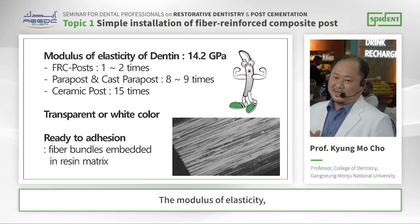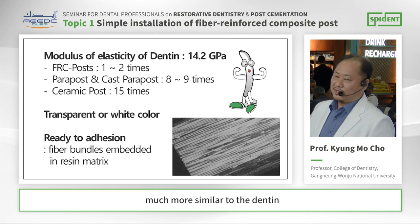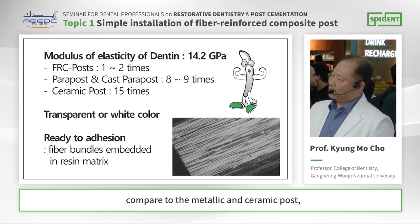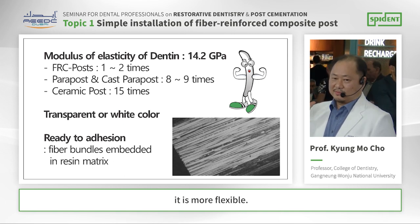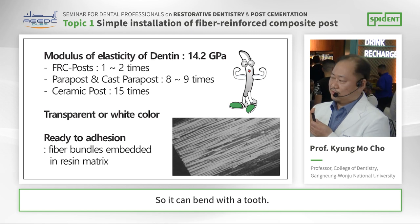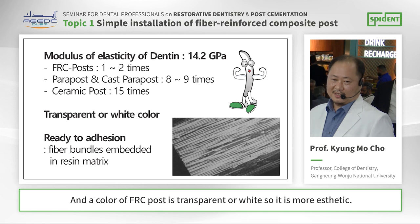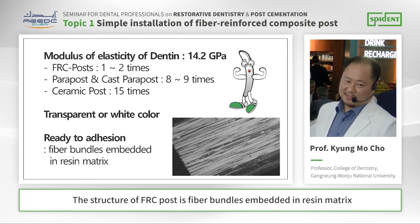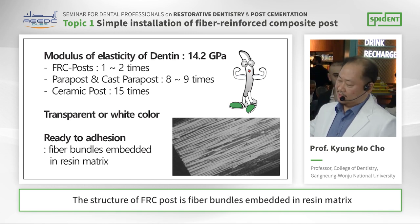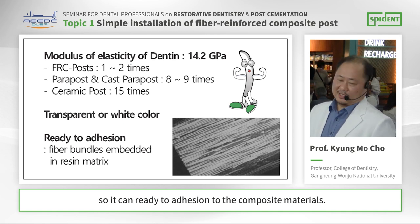The modulus of elasticity — the flexibility of the FH post — is much more similar to dentin. Compared to metallic and ceramic posts, it is more flexible, so it can bend with the tooth. And the color of the FH post is transparent or white, so it is more aesthetic. The structure of FH post is fiber bundles embedded in resin matrix, so it can readily adhere to composite materials.